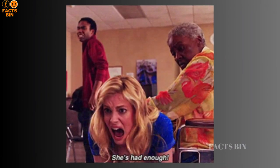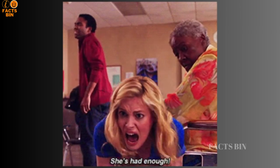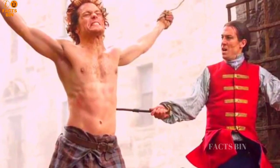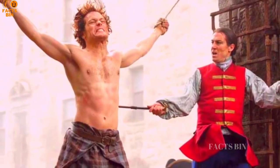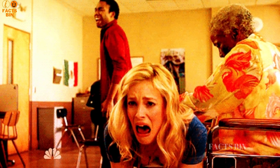Today, switch punishment is largely regarded as outdated and inhumane in many parts of the world. Numerous countries have banned it in schools and homes, recognizing that discipline can be achieved through nonviolent means, such as communication, positive reinforcement, and setting appropriate boundaries.